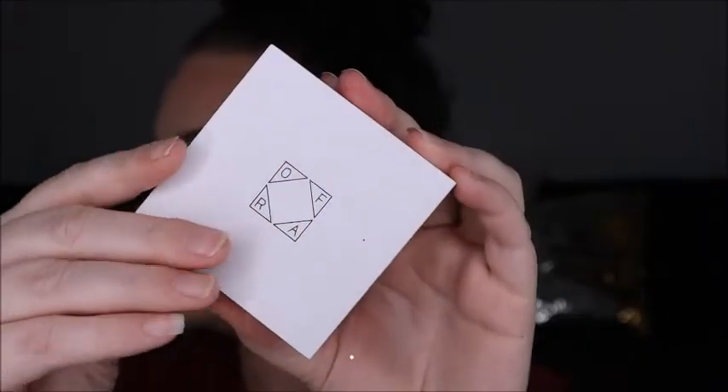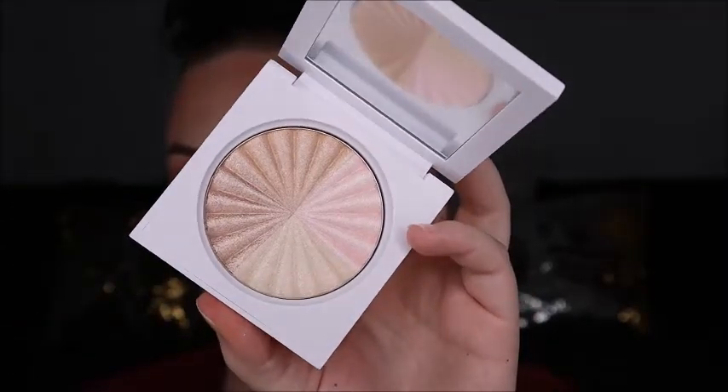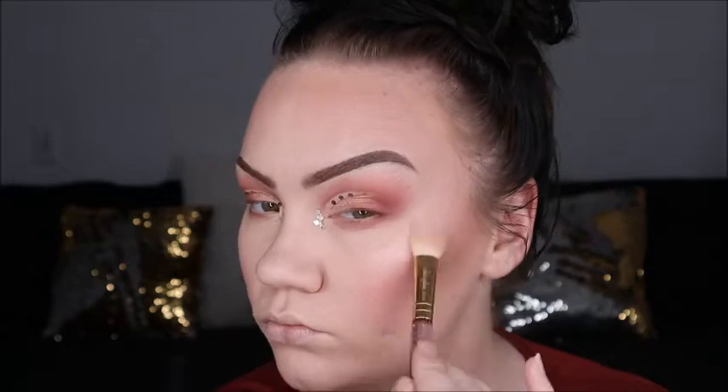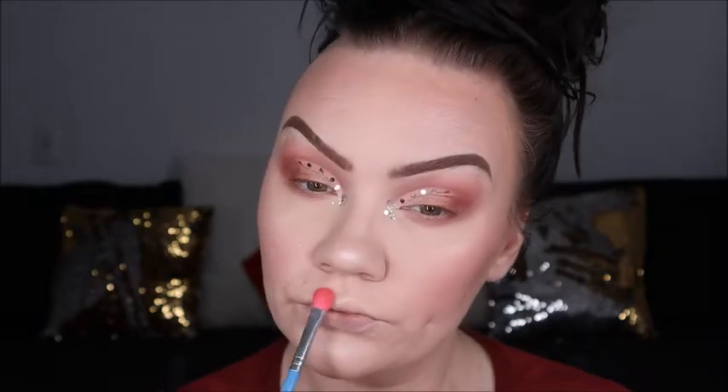I'm going over the cheekbones, and then here we are using Ulfra's Highlight which I got from Jan Beauty — I didn't realize how amazing these highlighters were. They blend so amazingly all over the face and they are great for my skin tone. I used the lighter side of the highlight and I was in love with it instantly — I didn't even swatch, I just started digging into it.